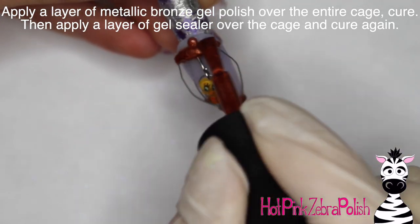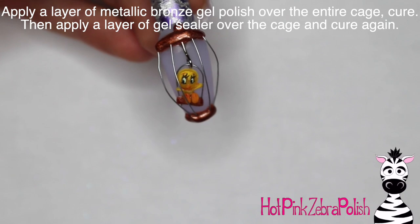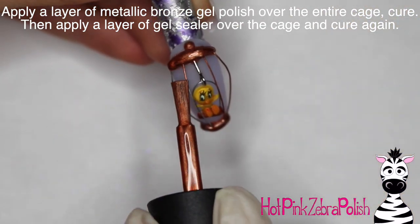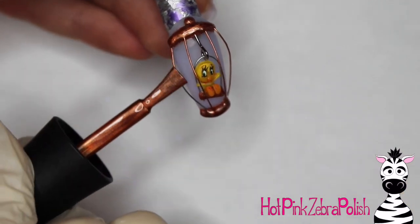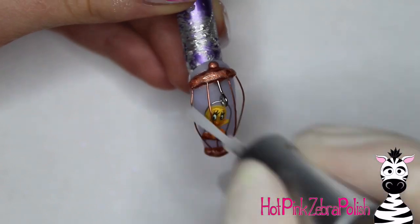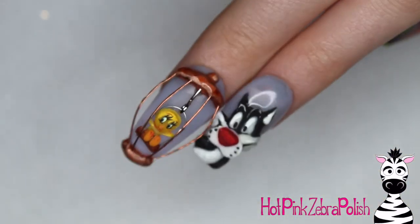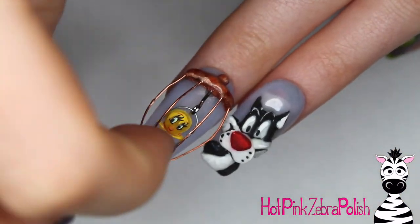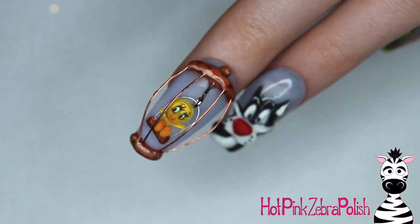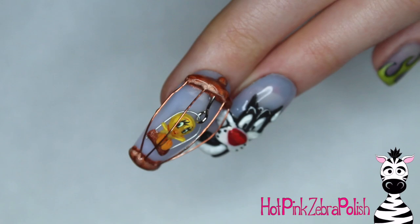Then I'm going to take some bronze gel and paint that over the wires and over the top and bottom of the cage, trying very hard not to get any of it onto Tweety Bird. This makes the whole cage the same color and just finishes it all off. After that's cured, go ahead and apply some gel sealer over the top and Tweety is done.